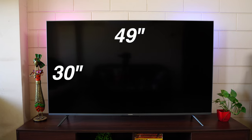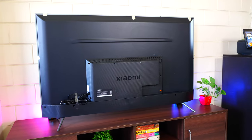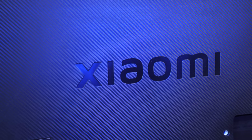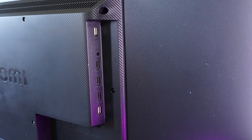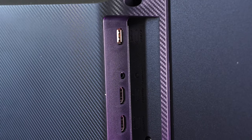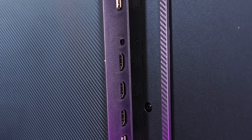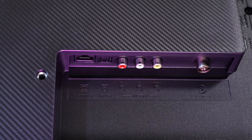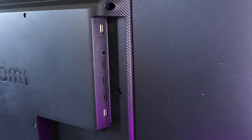The 55-inch TV measures 49 inches in length and 30 inches in height including the stands — helpful for those with limited space. The back has a Kevlar texture with Xiaomi branding that looks really cool. Some ports are on the side: a USB-A port, headphone jack, three HDMI ports, and a second USB port. Below are Ethernet, optical, AV composite, and antenna — so most commonly used ports are on the side for easy access.